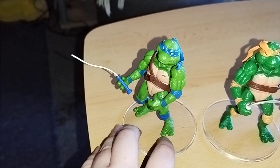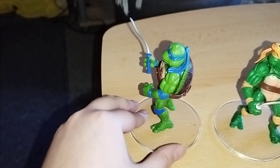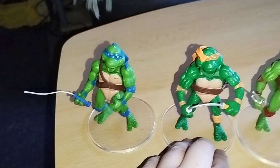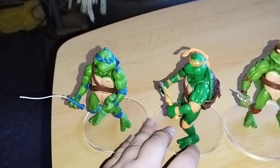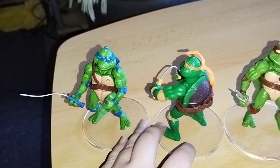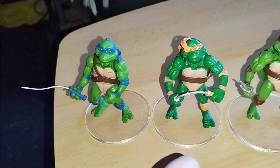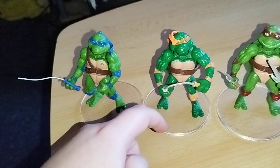At first we have Leonardo — looks pretty decent. Next we have Mikey.